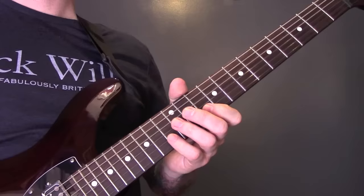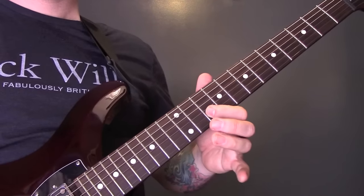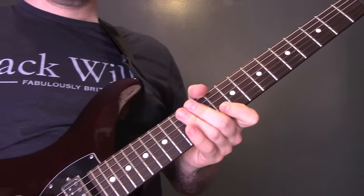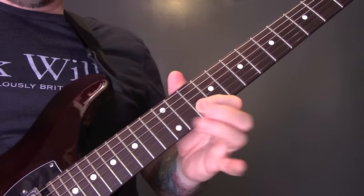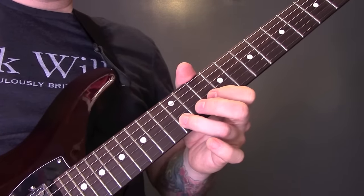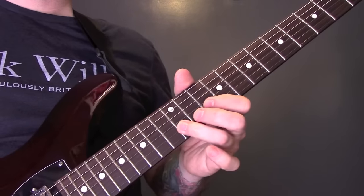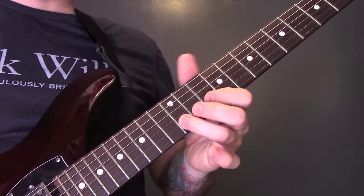The second time round, the first three sections are the same, then the last time round we're going to stay on the 12th fret of the B: 10, 12, 10, 12, 10, then 12, 12, 10, and 12, 12, 12, 10.